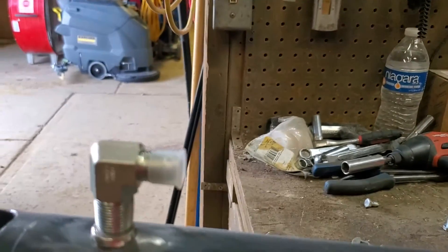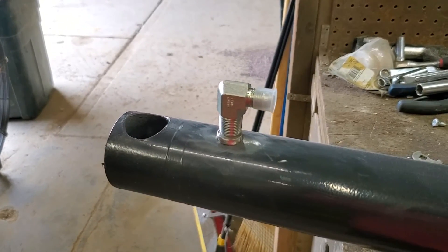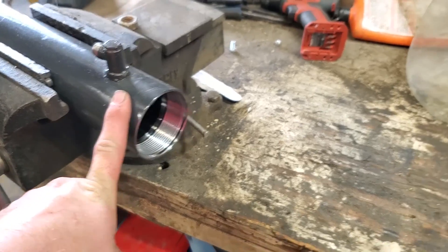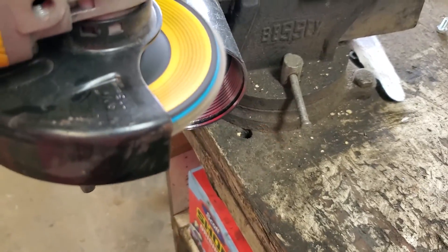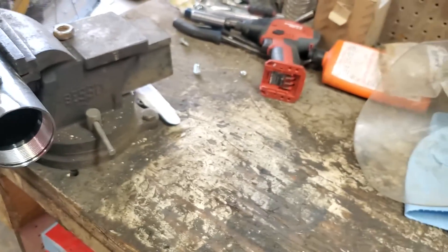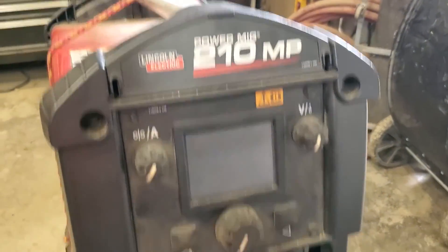If you need to cut it, you can always cut it down a little bit so it matches the other one, but I usually just leave it. One thing I forgot to mention is the ground clamp for your welder. Usually I'll take a flap disc right at the top here and just give yourself a nice spot for your ground clamp to clamp on.